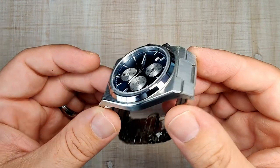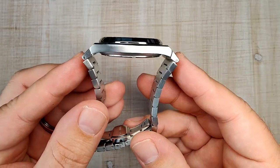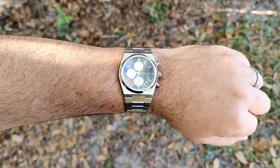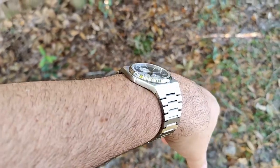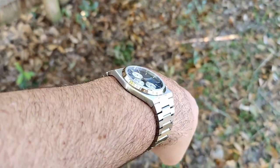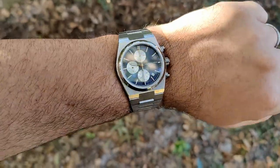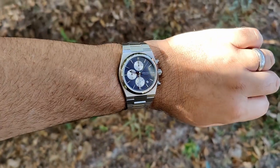Integrated bracelet watches wear big, and this one definitely does — it feels close to a 42, maybe even 43. But it is nice and slim at 10.3 millimeters. The end-link to end-link distance of 55 millimeters means if you can't pull off that distance, you shouldn't buy this watch. Here it is on my seven and a half inch wrist — it wears big but not unwieldy, and those first end links turn down nicely to hug the wrist.